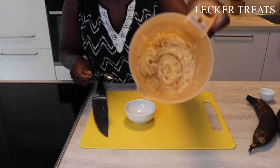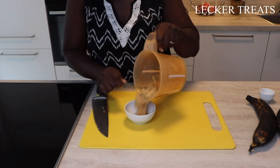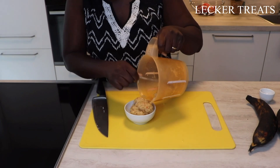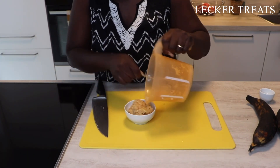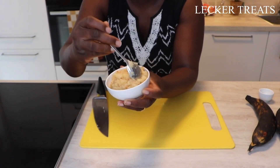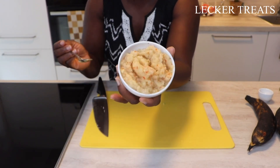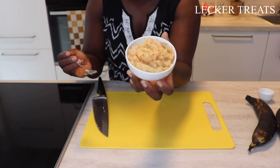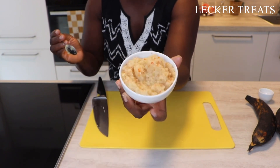We are done blending our ginger and onion. I want you to see the quantity we got — I'm transferring it into a bowl. You don't have to get a very fine consistency; as you can see it's not so finely blended but it's very good. You could also use this as seasoning for your meat or chicken. We didn't add any water — we just used the natural juices of the onion and ginger to blend.